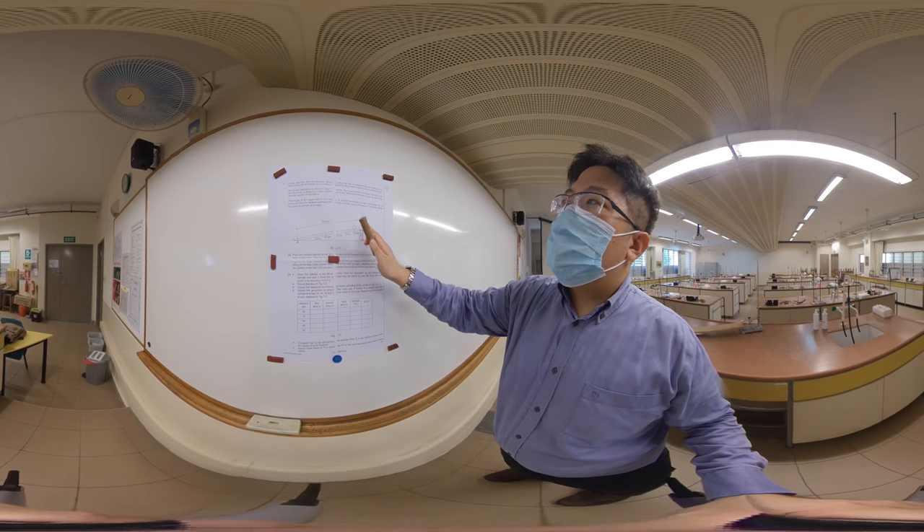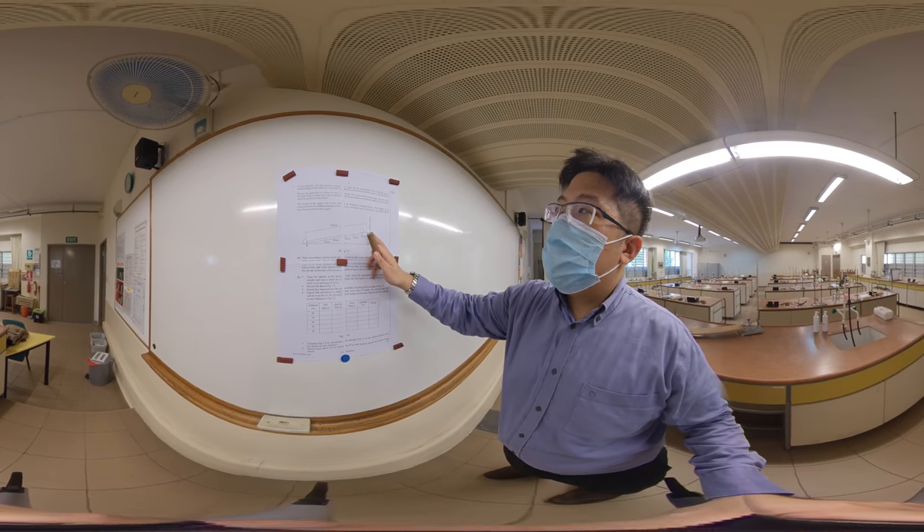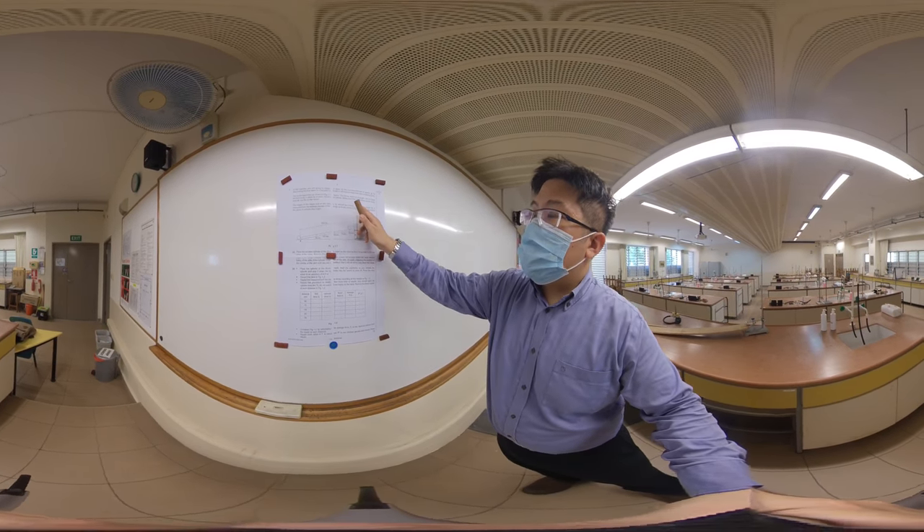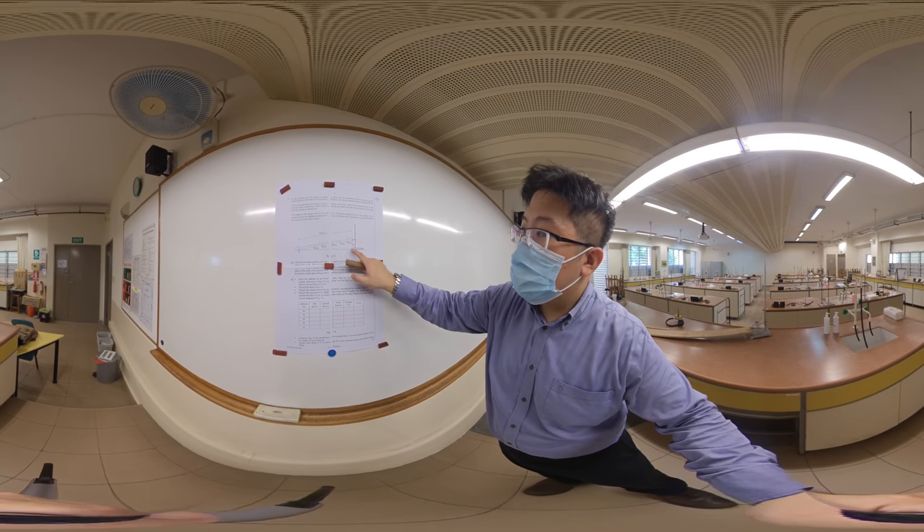We set up this experiment as shown. The ramp is a 100 cm long plank, and this height over here is exactly 5 cm, measured from the bottom corner to the ground.